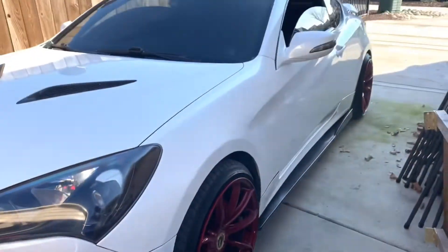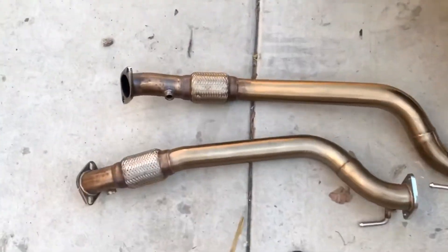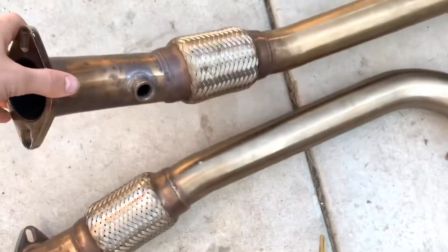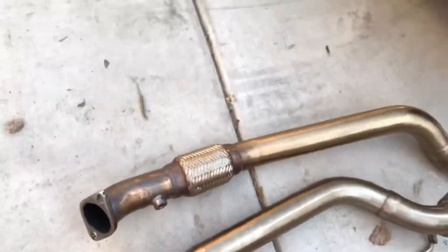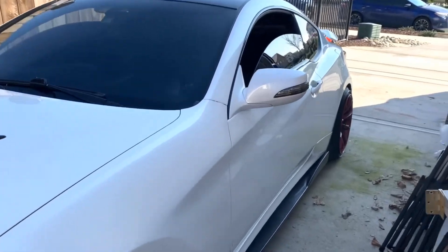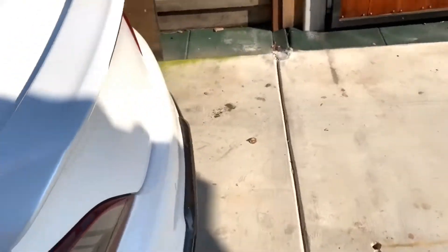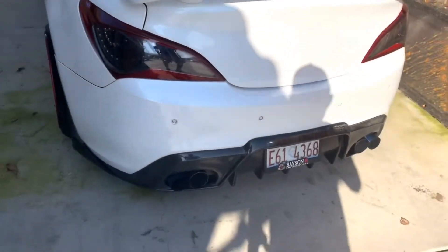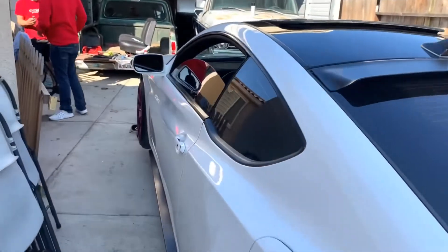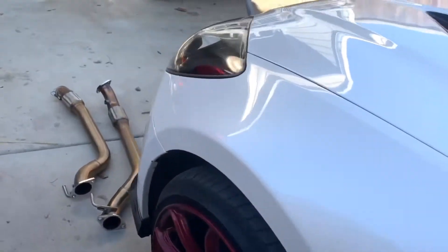Let's get these bad boy downpipes installed. I got a used set of arc downpipes for the whip. I also have headers that I listed for sale on the page — I don't think I'm gonna install the headers. I don't know if I'm gonna get too much rasp or what it's gonna sound like. For now though, we'll install the downpipes just because mine are trashed and ripped on the flex pipe.